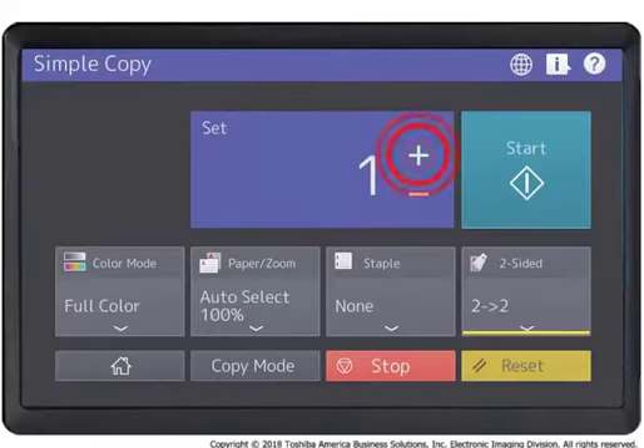Specify the number of copies and desired copy settings: color mode, paper, zoom, staple, two-sided.